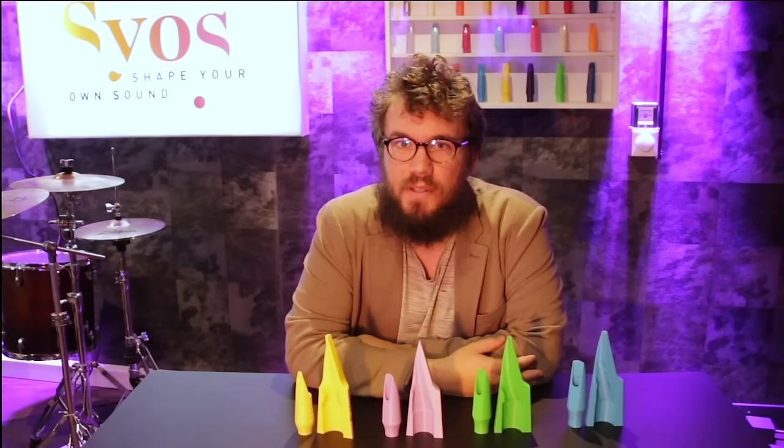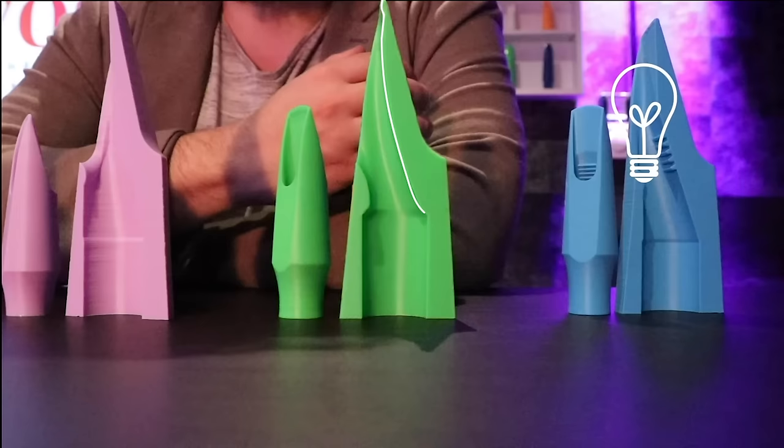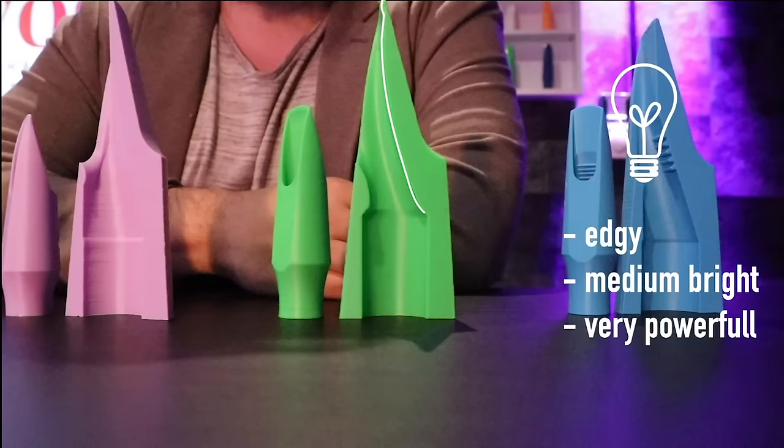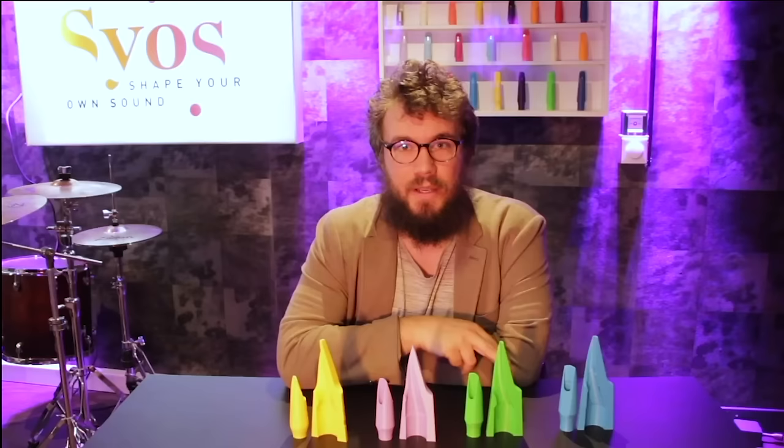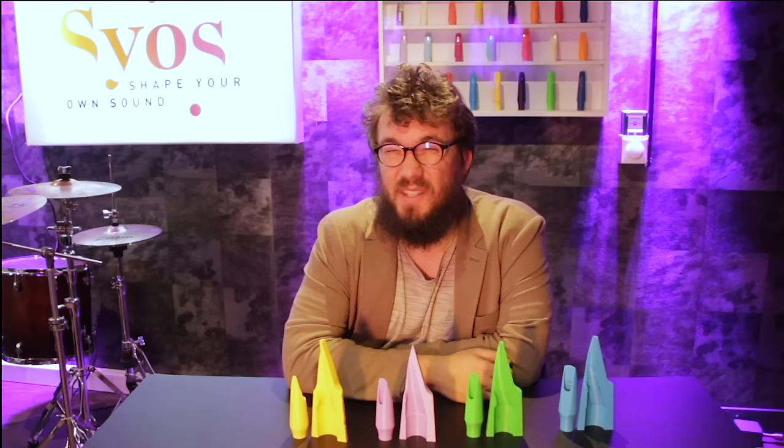Sios artists playing this kind of baffle include Chad Lefkowitz-Brown or Mornington Lockett. Now the green one — this one is a curved baffle with a rollover at the beginning. It's a baffle which is very edgy, medium bright, and very powerful due to the rollover at the beginning. It works really well in brass band and also jazz music if you like medium bright sounds. Sios artists that play this mouthpiece are Daro Beruzzi from the Lucky Chops Brass Band and also Eurepico.